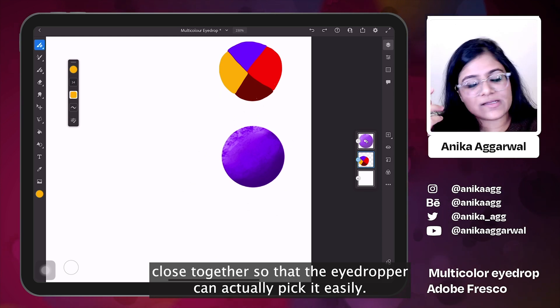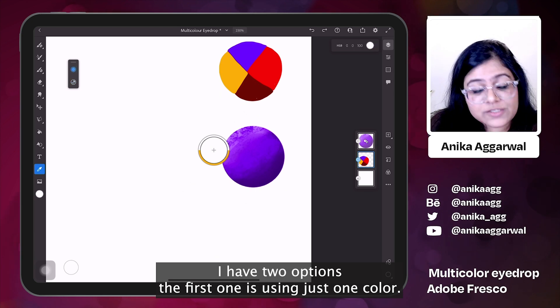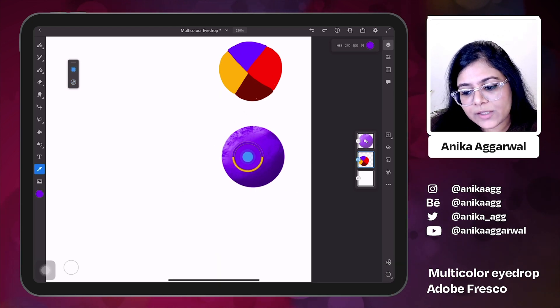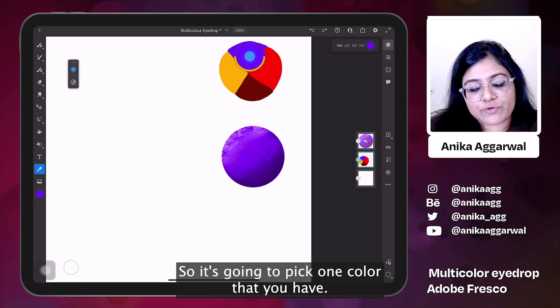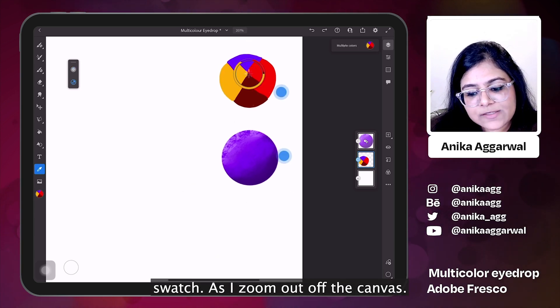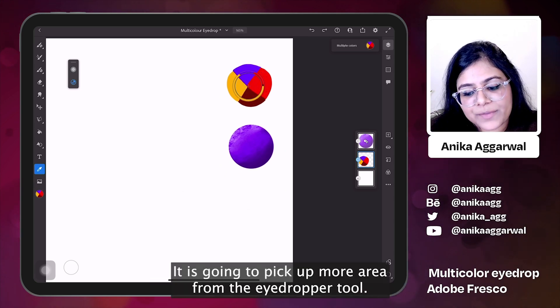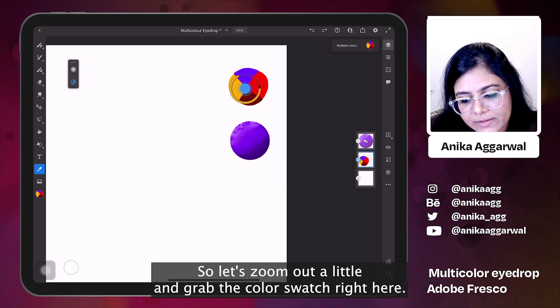If I go to the eyedropper tool I have two options. The first one is using just one color — it's going to pick one color that you have. The second option right here is a multiple color swatch. As I zoom out of the canvas, it is going to pick up more area from the eyedropper tool. So let's zoom out a little and grab the color swatch right here.